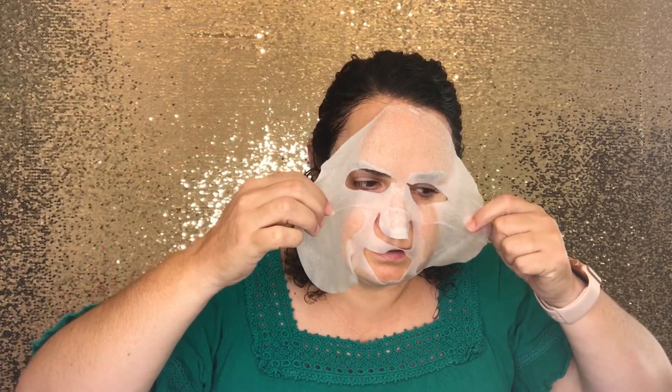It's been 25 minutes. I did notice the edges kind of peeled a little bit — my son wasn't too happy about me helping him pack with this on, said I looked too creepy. I like to put the used mask on my neck to give it a little extra hydration. I found it really, really moisturizing and hydrating. I have pretty sensitive skin and this wasn't irritating at all.